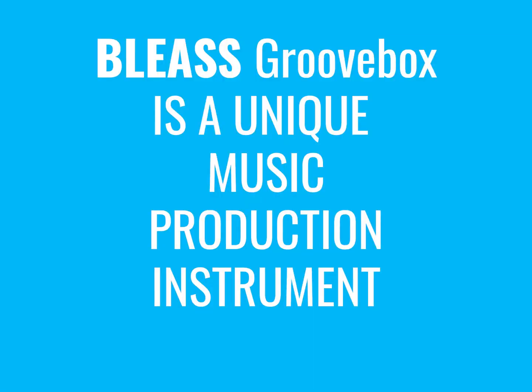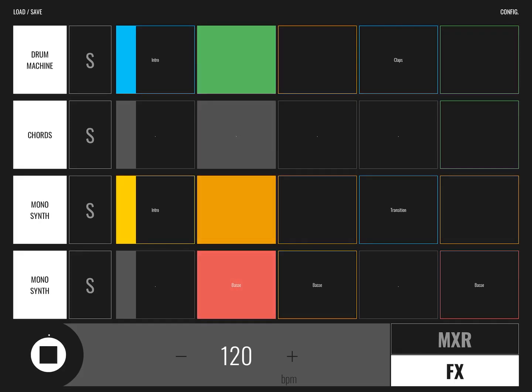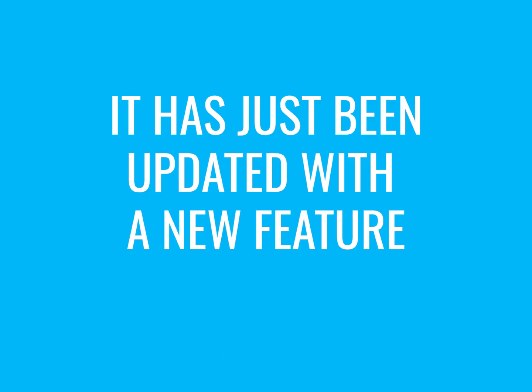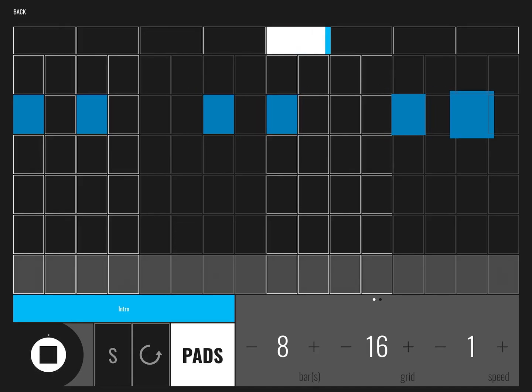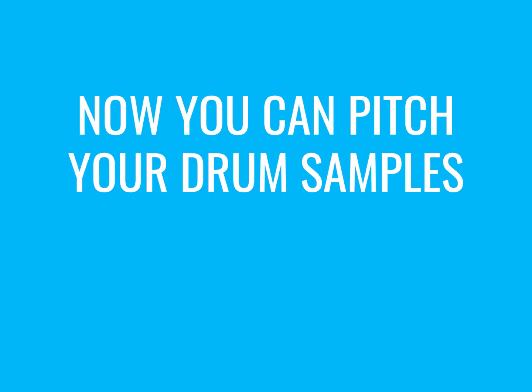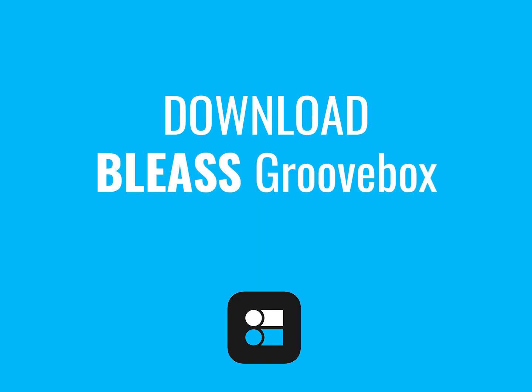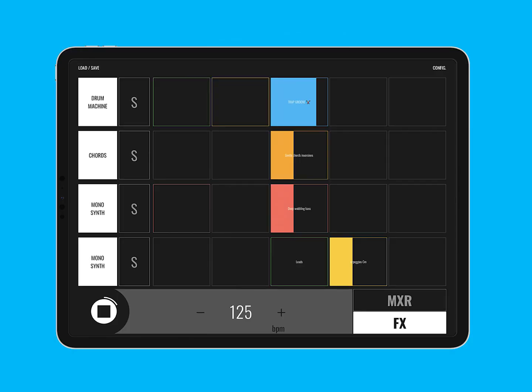Bleas Groovebox is a unique music production instrument. It has just been updated with a new feature: now you can pitch your drum samples up and down. Download Bleas Groovebox for free on your iPhone or your iPad.